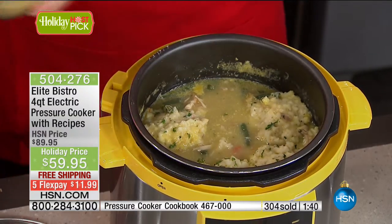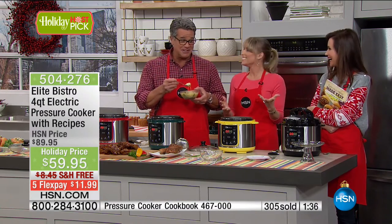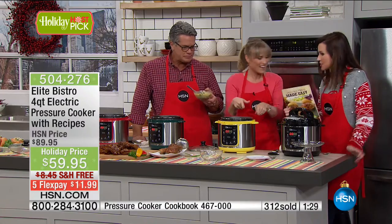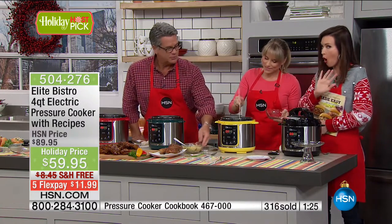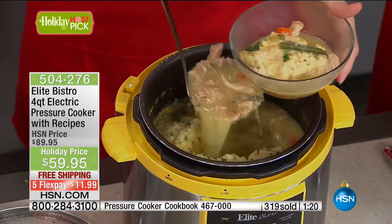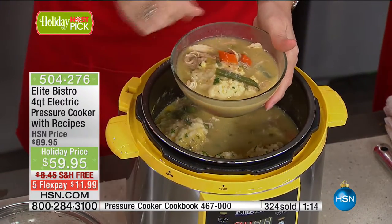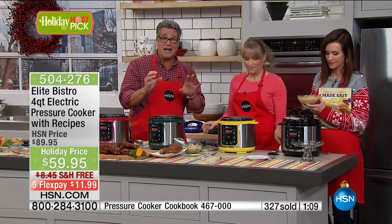Take a bite of that — tell me that doesn't taste like grandma or mom. Oh my gosh, that's right. Tender every time — it's always perfect. Never dry meat. The key to a great soup is stock, and you can make your own stock in here. Put chicken bones in and you will get a stock that doesn't take six hours. You get that stock in less than an hour — the most intensive chicken flavor because you used the bones.